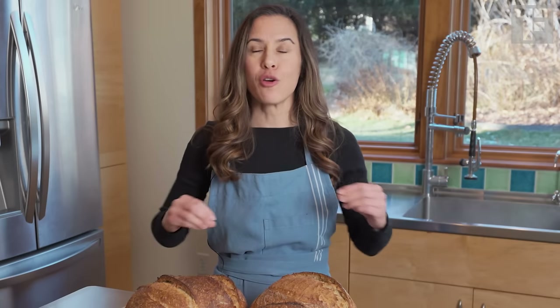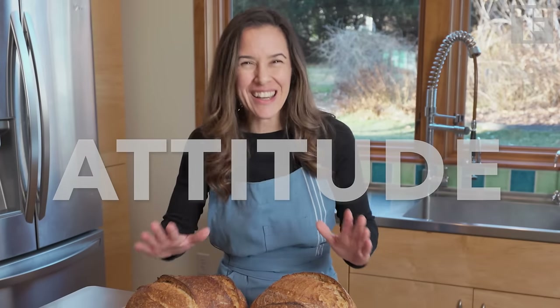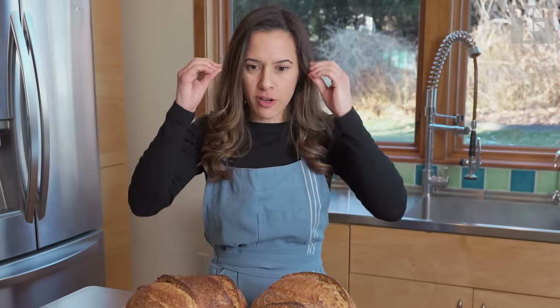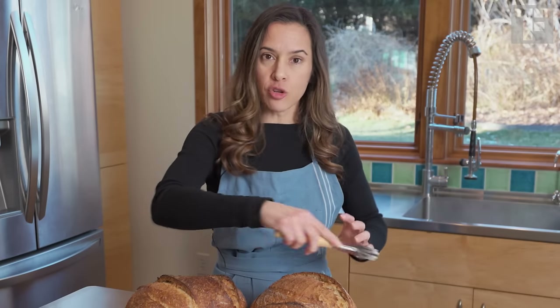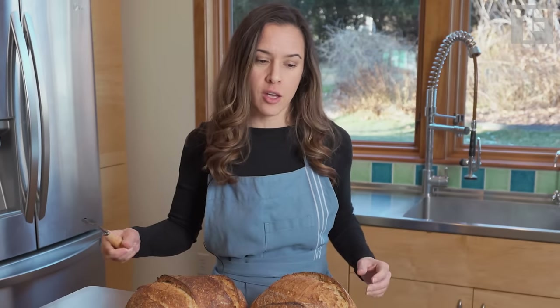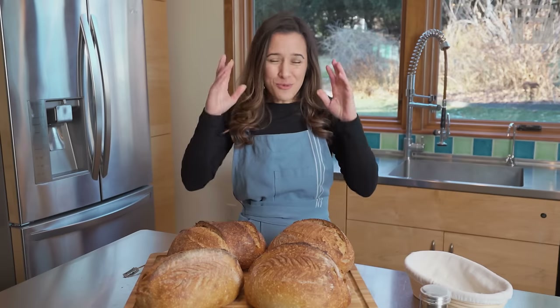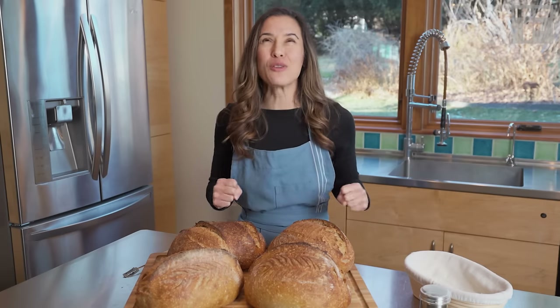I have one more tip for you, and this really revolutionized the way that I scored my bread: attitude. I'm serious. When you approach your scoring with confidence, it makes all the difference. Once I just got in my head 'I can do this, I am going to hold this and use this confidently,' your cuts will get stronger, quicker. You won't stutter across the surface of your bread, which I remember doing earlier when I was more timid and felt like I didn't know what I was doing. It might sound corny, but I'm serious — believe in yourself. Believe in your bread making skills.